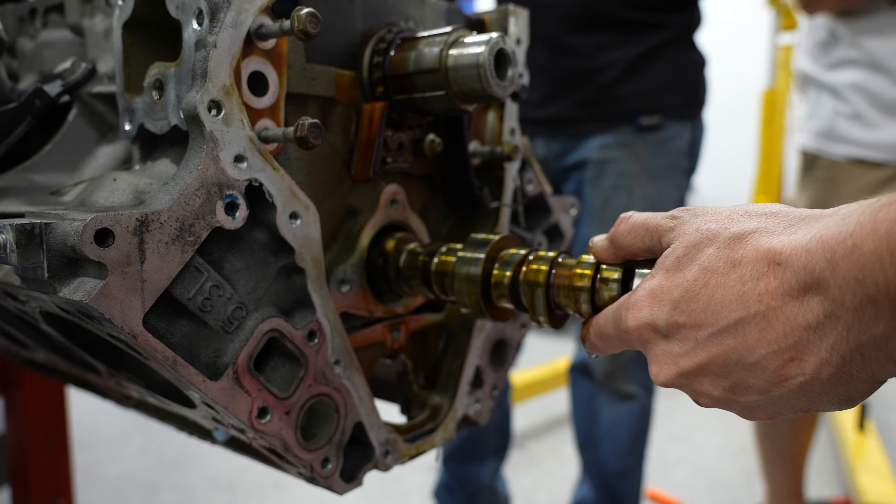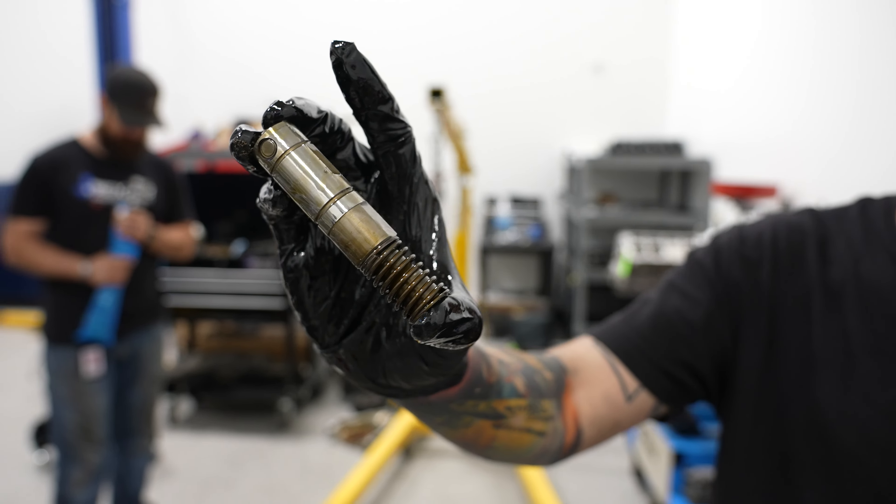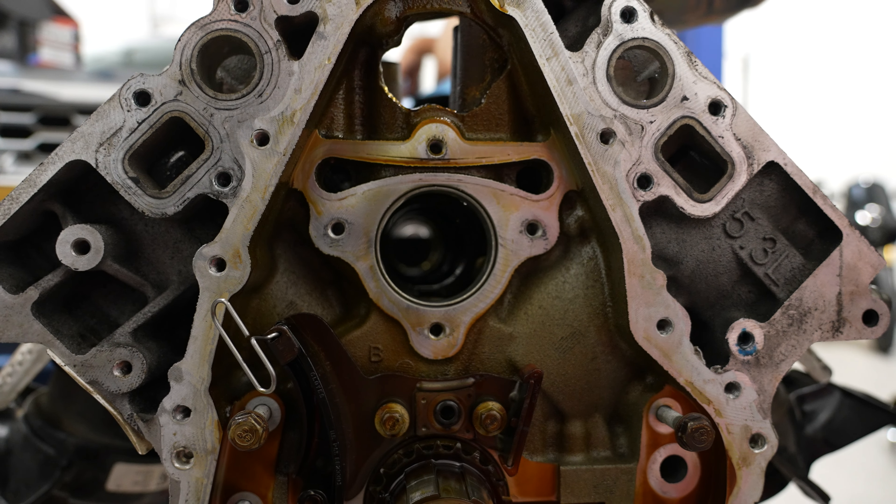The major reason we're doing this cam swap: the Gen 4 and Gen 5 LS engines have DoD AFM — active fuel management — which cuts off four cylinders: number one, four, six, and seven. They use collapsible DoD AFM lifters. These fail. When they fail, they damage the camshaft, send metal through the motor, damage the bearings, and your engine is junk. This truck has about 84,000 miles on it. To prevent that, we're doing the cam swap, replacing the AFM lifters with LS7 lifters and installing the aftermarket Texas Speed Stage 1 low-lift camshaft — and we'll be good.